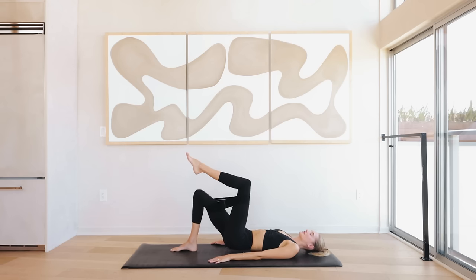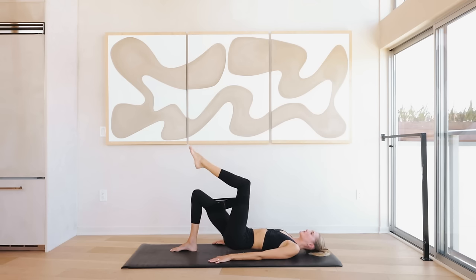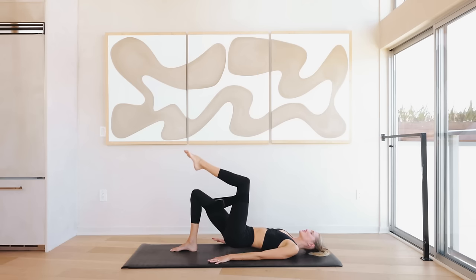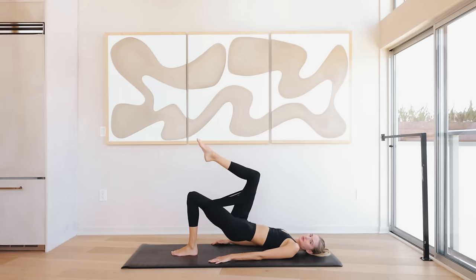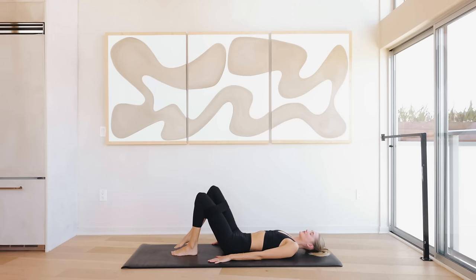Great job! Now bring the left knee into tabletop and come back to your glute bridge on one leg — coming into our tiny little pulses on this side. Ten, nine, eight — if you want to modify, you can always take the resistance band off and just do these exercises without it; trust me, you will still feel it — two, and one. Slowly lower down. Bring the right knee into tabletop and meet me back into that one-legged glute bridge — tiny little pulses on this side for ten, nine, eight, seven, six, five, four, three, two, and one. Lower down.